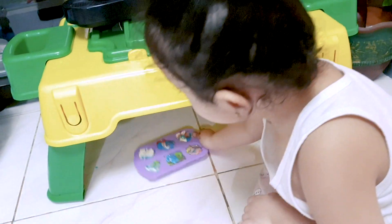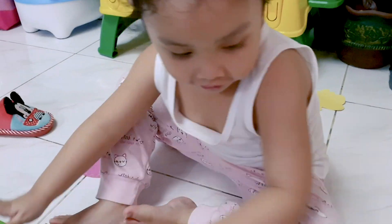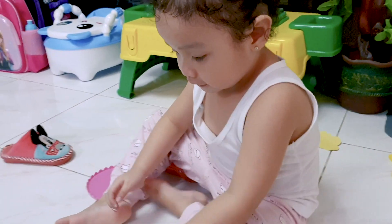Ding! It's almost done now. Oh, there's a sound. Ding! Is that the sound of the oven? Yes.